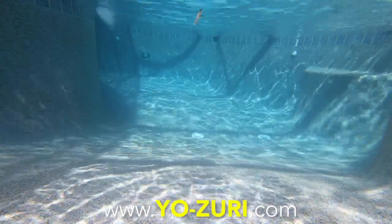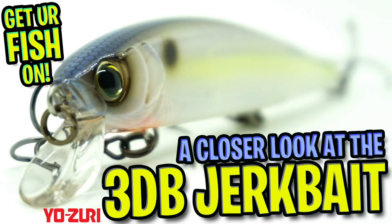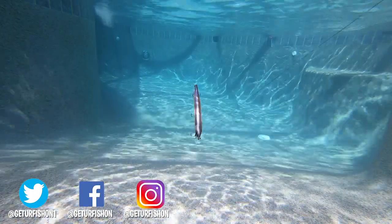For more information, go to Yozuri.com. Thanks for watching our closer look at the Yozuri 3DB Suspending Jerkbait. Time to say goodbye — so take a kid fishing, get your fish on. We will see you soon. Cheers.